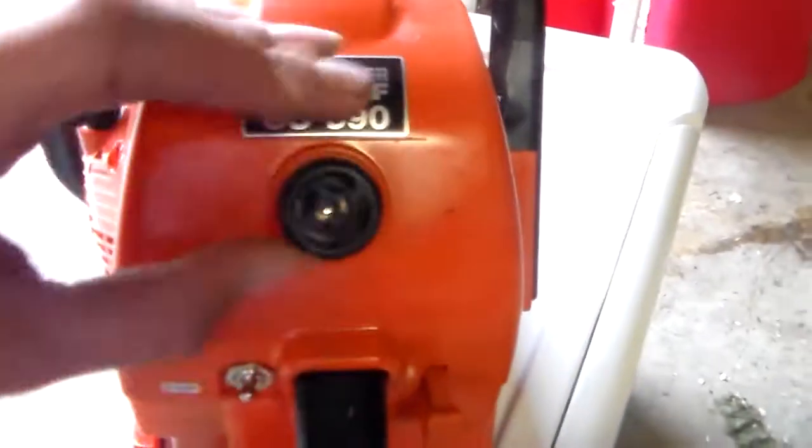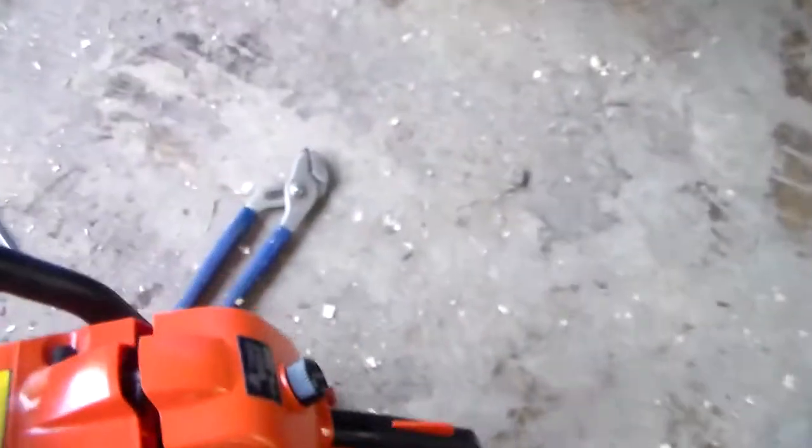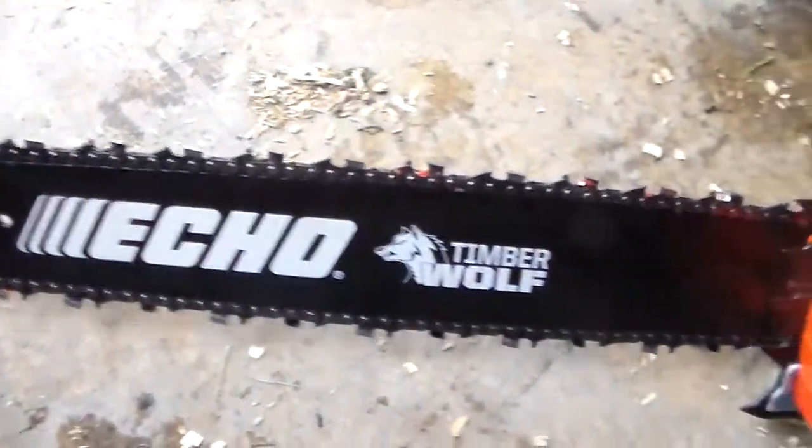It does have a compression release button on it. Let's see if I can put it back on one-handed. And of course, your bucking spike. Take the sheath off here — 20-inch bar on that.